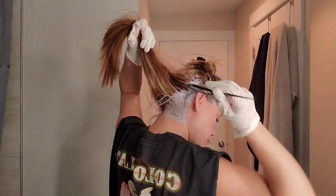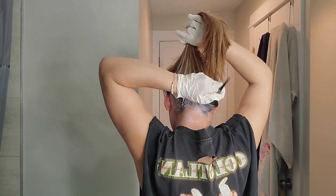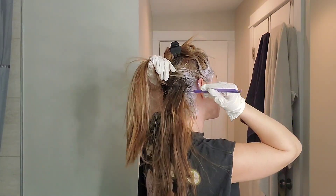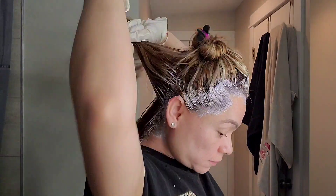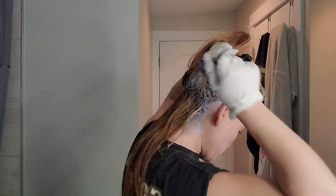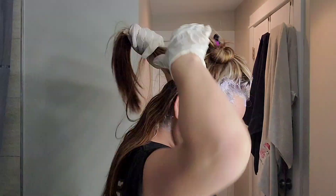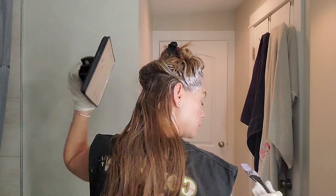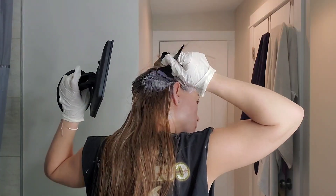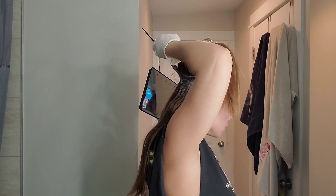I took a ponytail section and decided to go all the way to the back, because if I was going to do a ponytail that would totally show as my front. So here I am doing it all the way to the very visible parts, getting another section down doing the same process — up and down. I'm leaving some gaps, not covering every single root, but it's alright, nothing has to be perfect.